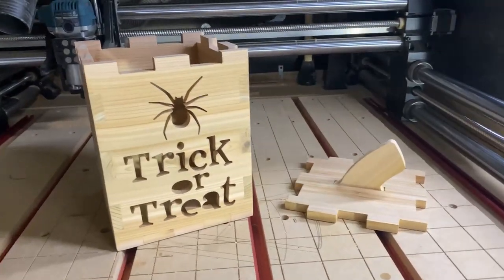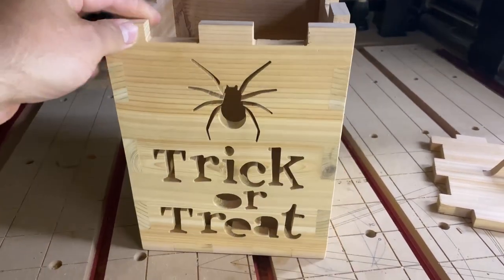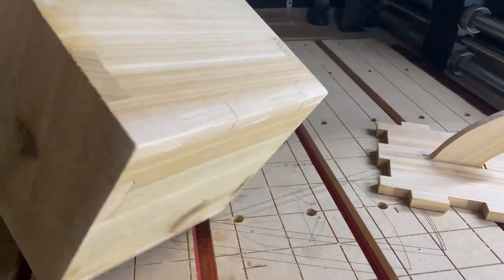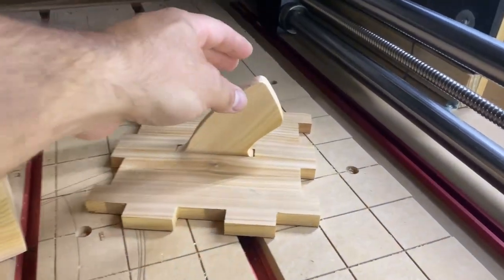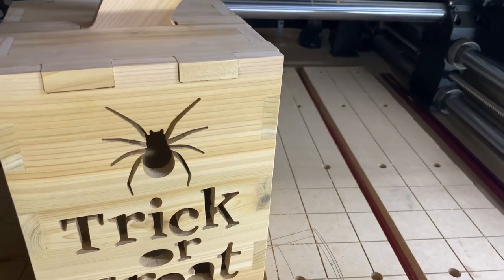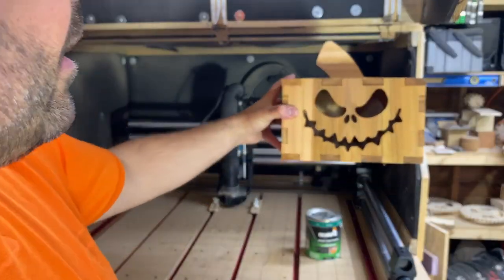Let's take a look at it. Got these box joint corners here — real simple and easy. Trick or treat with the spider. All your box joints there, and your bottom. Everything is glued together except for the lid. Then you can use the actual stem here as a handle — that will just press fit right into there.